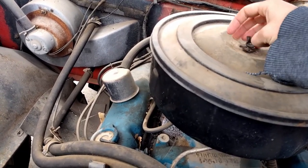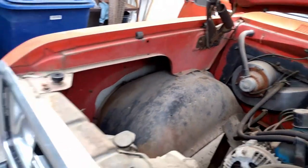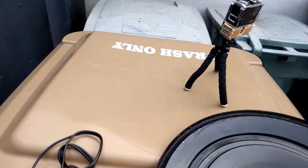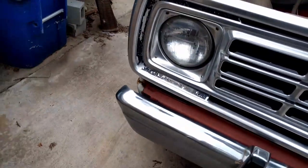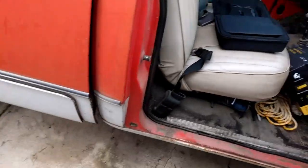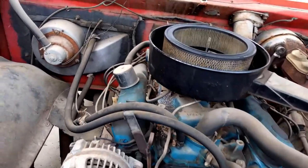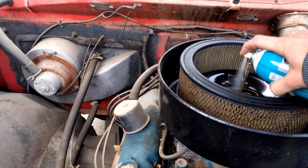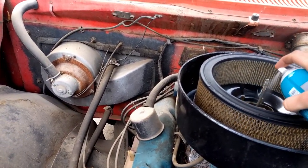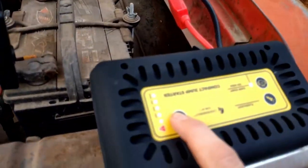Come on. There we go! There we go! The choke's open — that's kind of weird. Let's turn this thing back on. Somehow its battery life has increased.